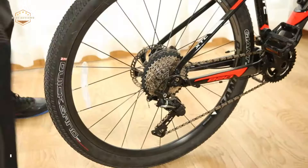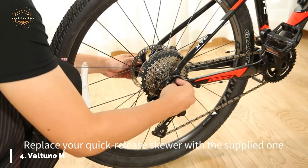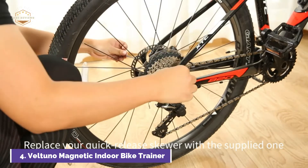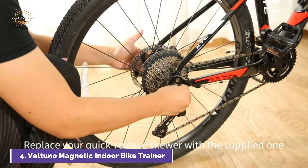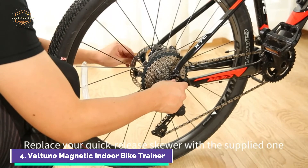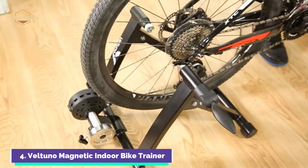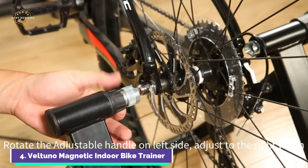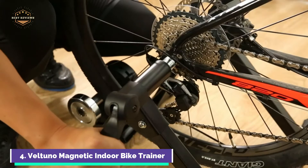High-quality flywheel technology creates drag against your tire, allowing you to experience real cycling. You will feel as if you are riding on flat ground at the first resistance level. Increasing the resistance feels like riding on sand. You can increase the resistance up to 7 levels — at the highest setting, it's like climbing up a hill.